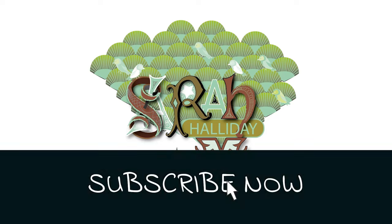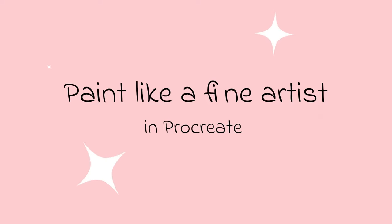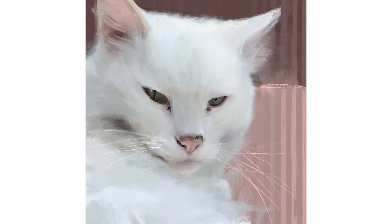Hello and welcome to this week's YouTube video. Today I'm going to show you how I painted this white cat in Procreate.